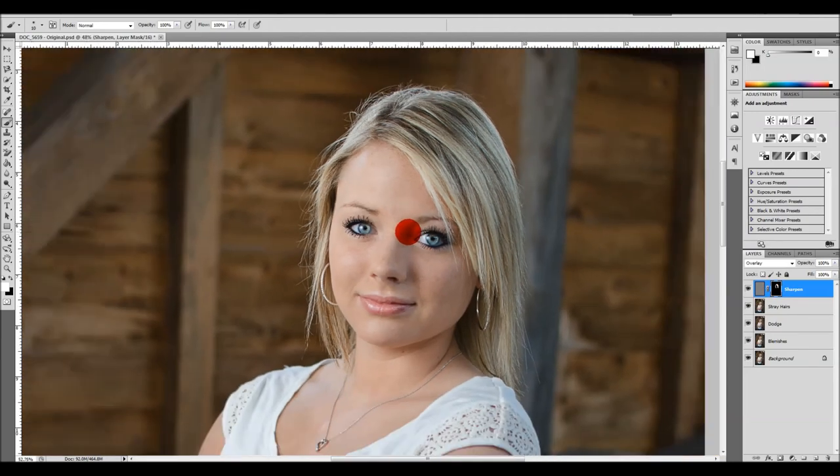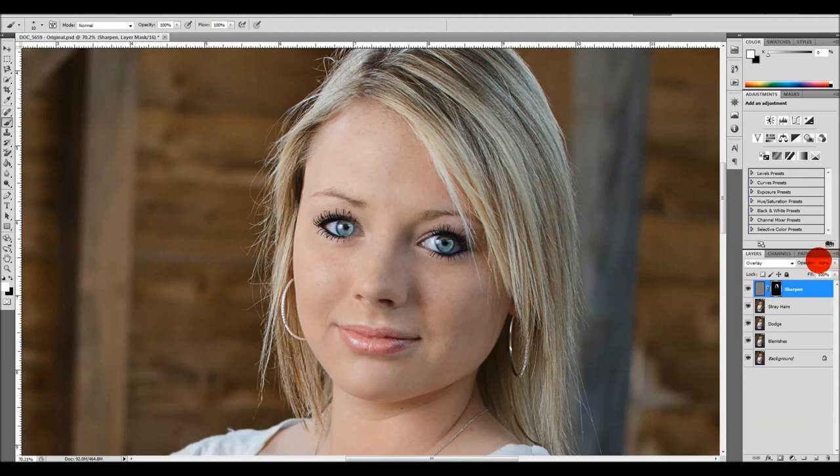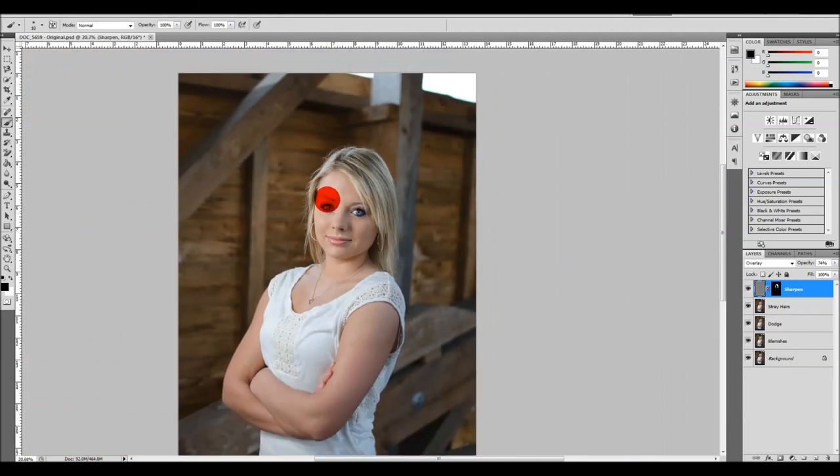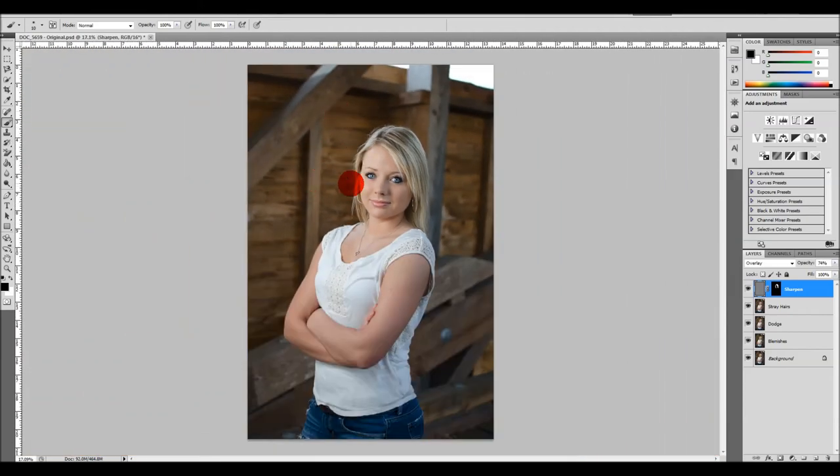If this effect is a little too strong, that's fine — come over to the opacity, currently at 100%, and drop it down to where you think it looks nice. I'm going to say about 74% opacity. Turning it off and on, it looks pretty nice. That's pretty much it for this quick down-and-dirty look at some of the things I do.